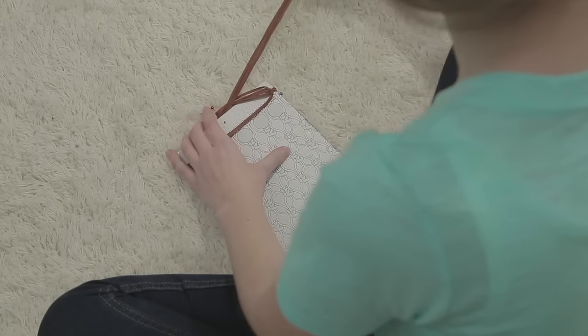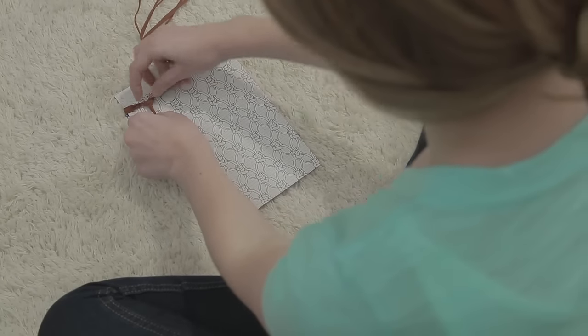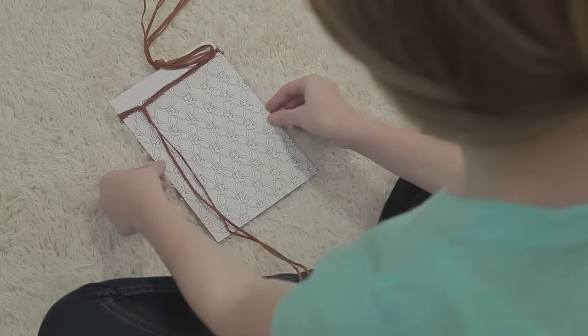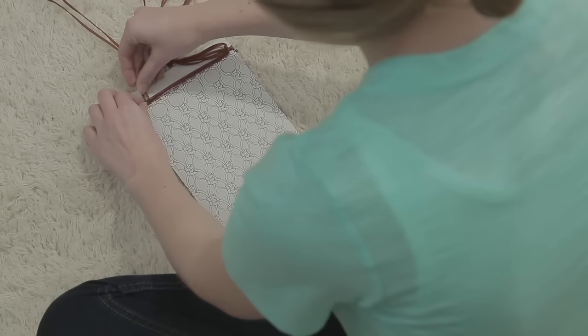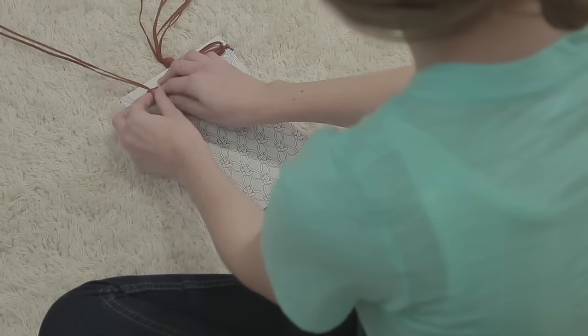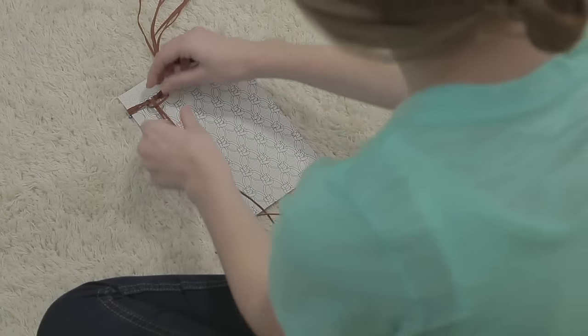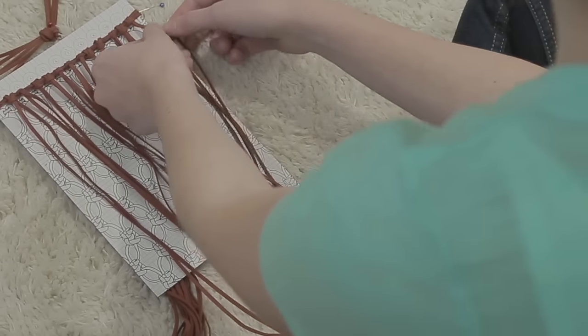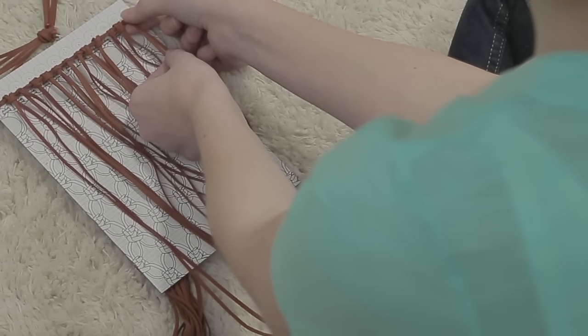Now, let's make the bag by tying lark's head knots with the 63-inch pieces of cord. Here's how to make a lark's head knot: fold a strip of leather in half, creating a loop at one end. Place the loop under the frame, pull the ends through the loop and tighten. Do this for a total of 12 on each side, lining up the lark's head knots with the pattern board.